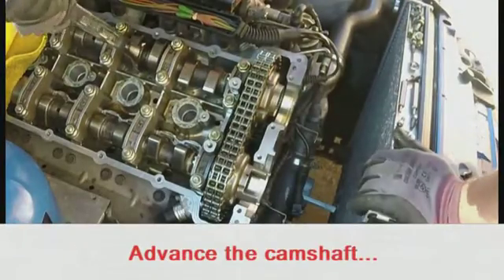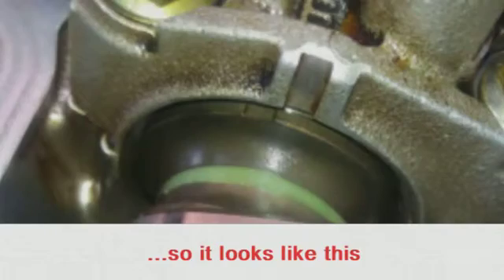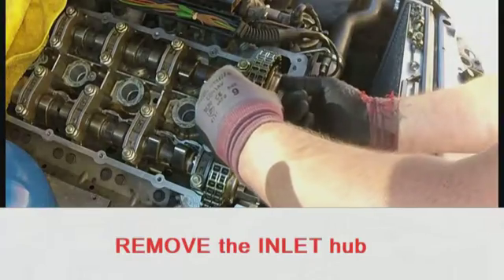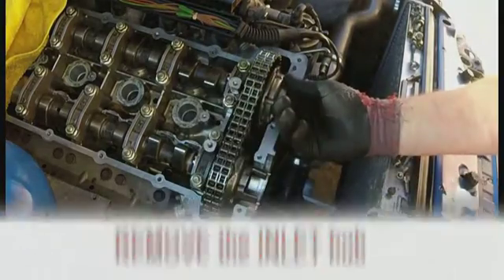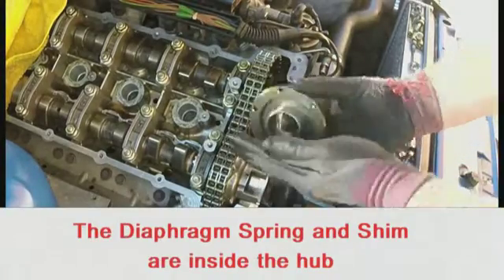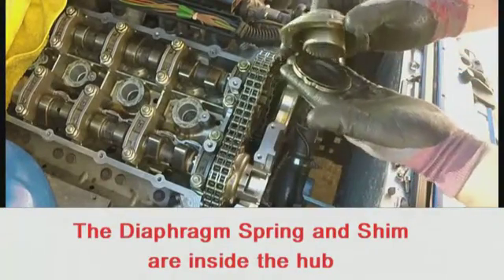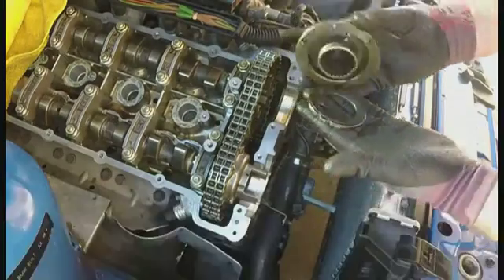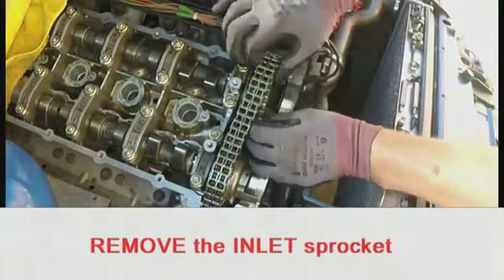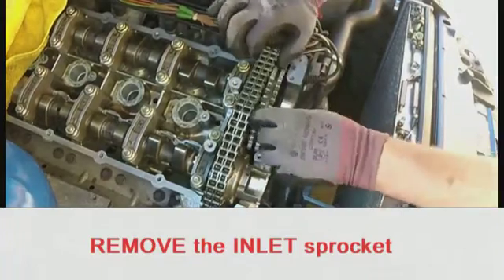Advance the camshaft by 10 to 20 degrees. Insert your finger through the centre of the hub and remove the hub — failure to insert your finger may result in the diaphragm shim falling into the engine. Then slide the sprocket forward and remove the inlet sprocket from the chain.